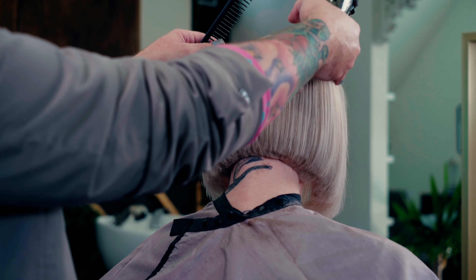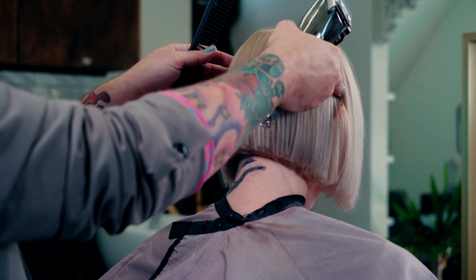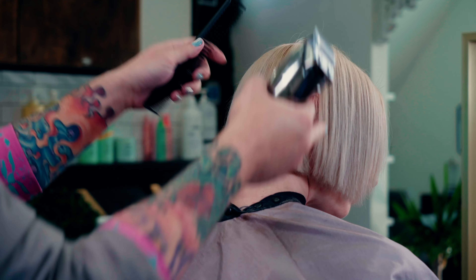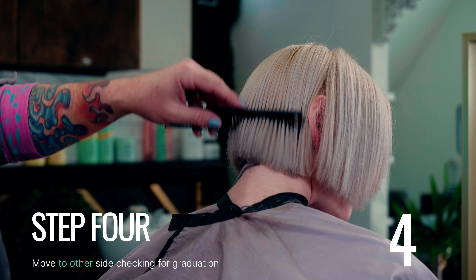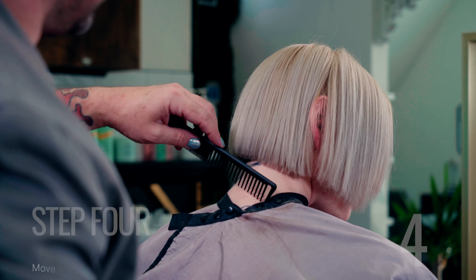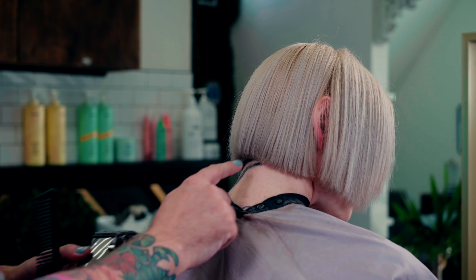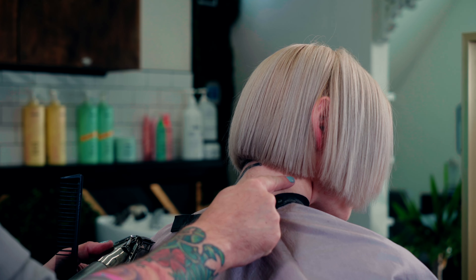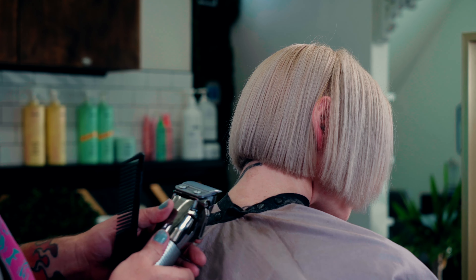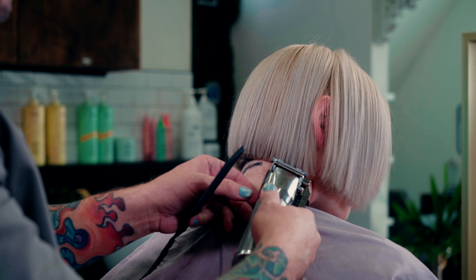And then step four. Step four: have them look down in the opposite direction from step three. You can really see the graduation here and it's not a clean line, so I can take my clippers right to the skin.